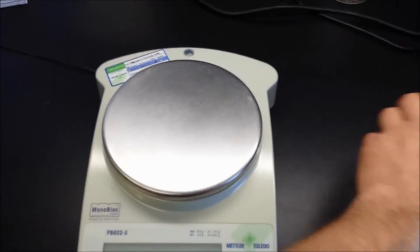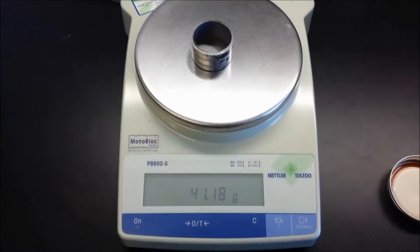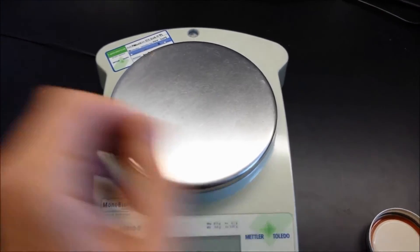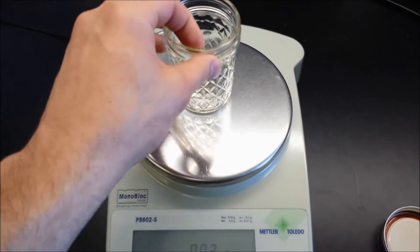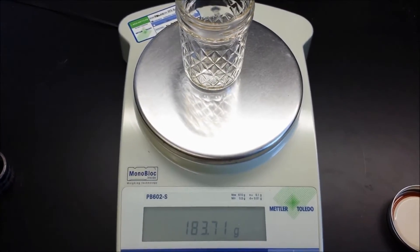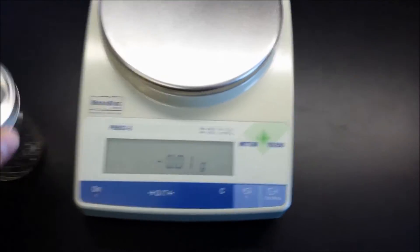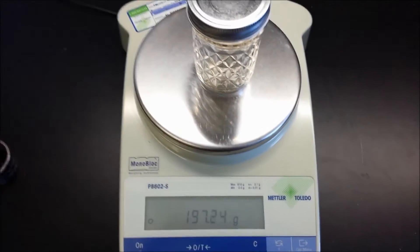Next, weigh the volumetric soil samplers and the soil drying containers, including the lid weight. You will also need to find the volume of the soil sampler and the calibration container. Be sure to record these weights and volumes in your notebook for later use.